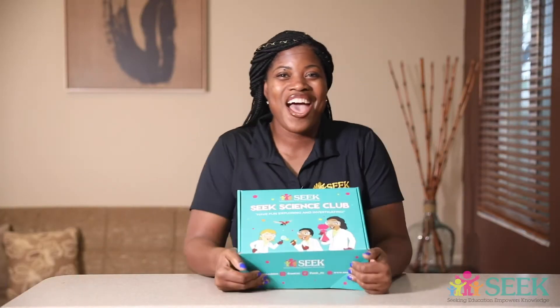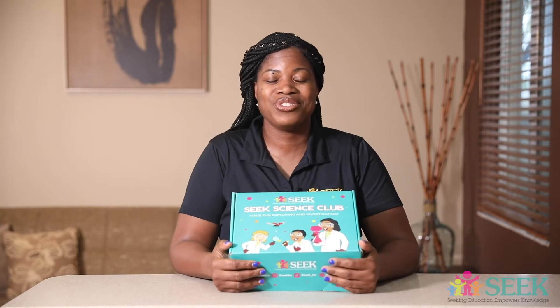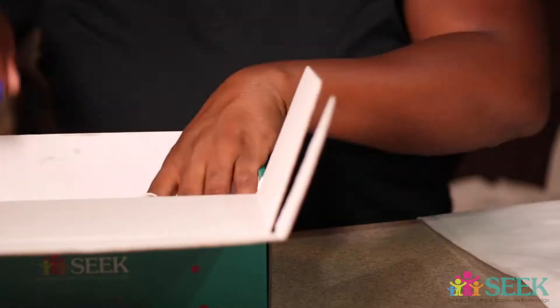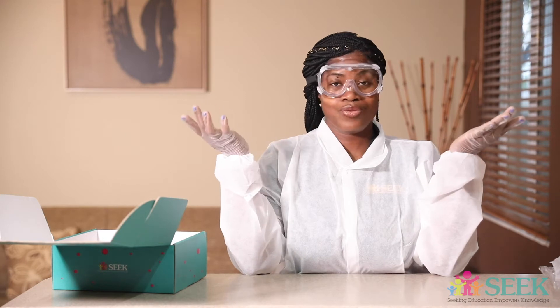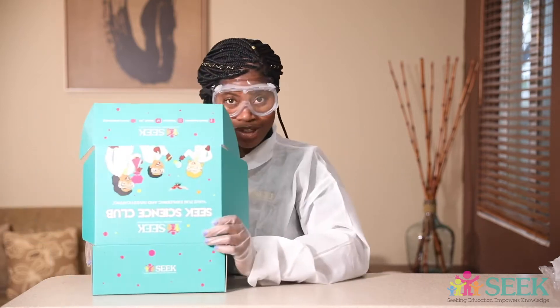Step number one, you should have your Seek Science Club STEM kit and you are going to take out all the materials you need, especially for your dress code because you need to have proper attire. So let's go ahead and do that now, shall we? Now that you have on your proper attire, hands are covered, eyes are covered, your body is covered, and if you have long hair, whether it's real or not, just tie it back. So let's take out the materials from our STEM kit. Make sure you subscribe.